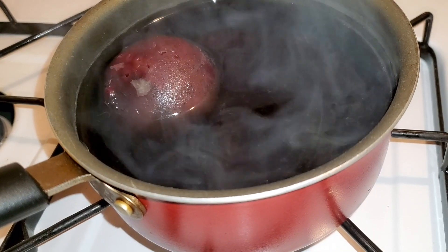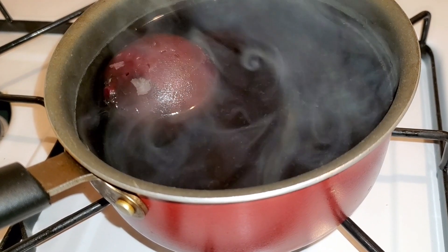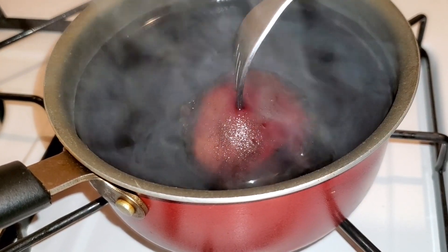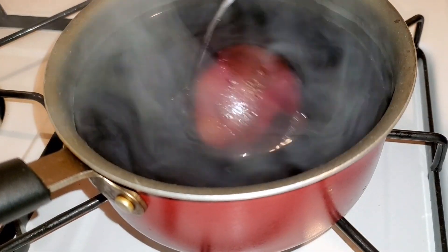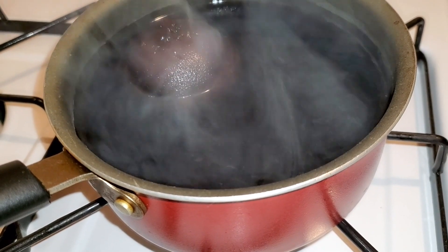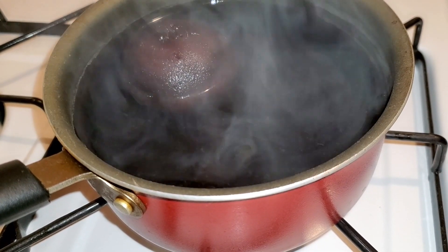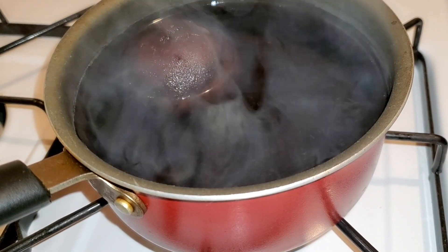Guys, look at all that steam coming up! I had this beet boiling for about 45 minutes, and as you can see my fork can go right through it — so that's pretty much done. It's going to have that pinkish-reddish color. Now is the peel time. I recommend when you make a beet, you pour out the water and wash whatever cookware you used.